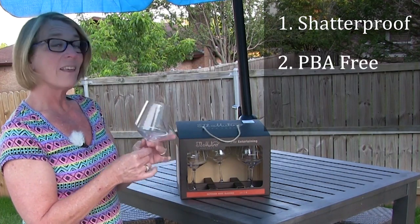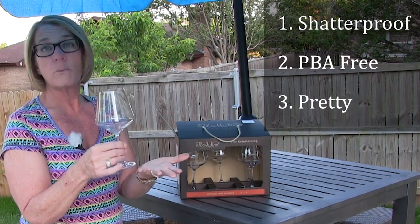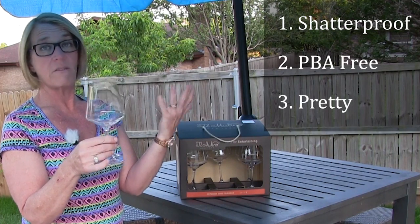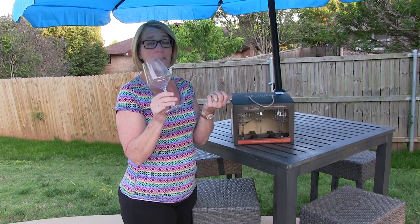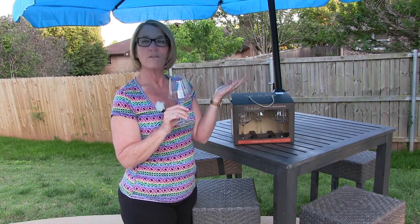And then the third thing — it's pretty. I don't even have any of these in real stemware in my house. I've always loved the shape of a glass, and when I saw them I fell in love immediately, because they were BPA free. And so I had to have them. Now I have to taste out of them and see how this plastic does for white wine on this nice, beautiful day around the pool. I'll be right back with that wine.